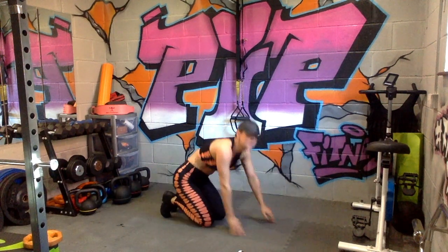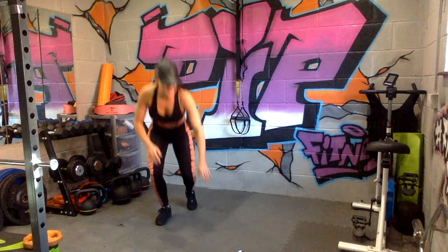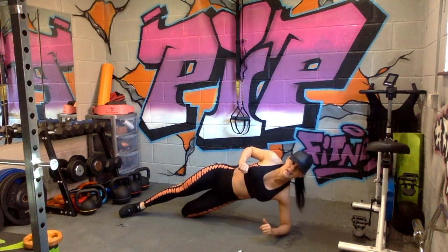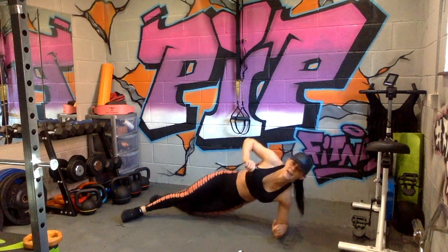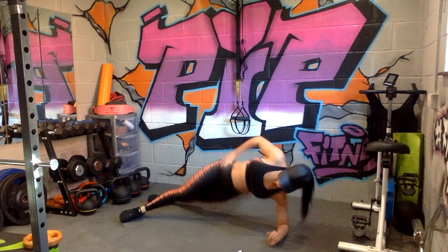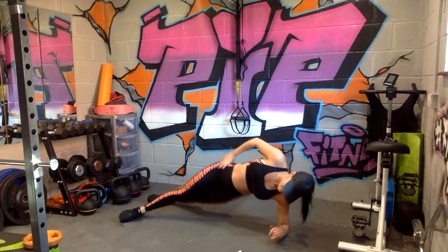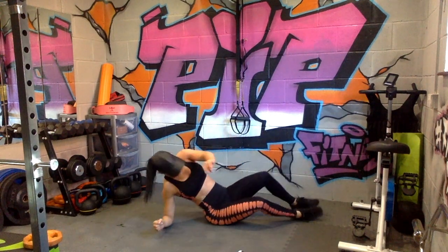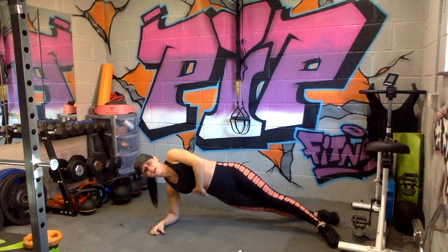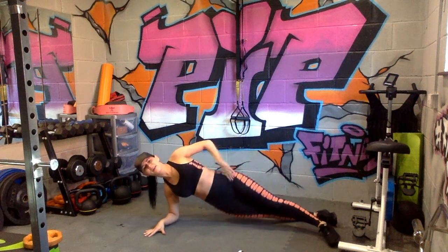Two, one — well done, feel that one! Side plank dips: 15 seconds each side. Bring yourself into a side plank position. Easy option: keep the bottom knee on the floor. Hard option: lift both legs up. Squeeze, keep the core as tight as you can. Quick transition onto the other side — you want to be lifting through the oblique area. Keep that neck neutral.